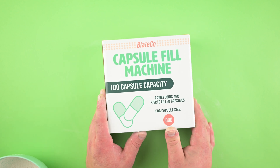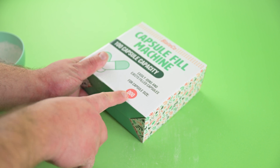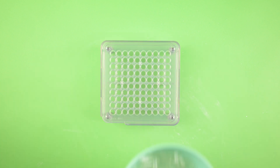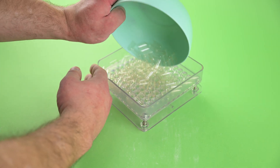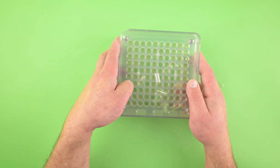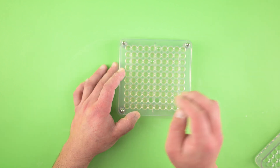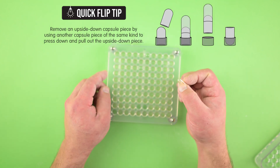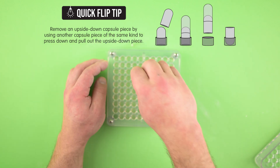We're going to use this capsule filling machine — size triple zero. Make sure the capsule size machine you get matches the size capsules you're using — very important. This is the body plate; put the frame plate on top. Take all your capsule bodies — the larger half of the capsule — and just pour them in. Shake it up; the back end is heavier so they'll fall in the right way. Any that fell in upside down, just use the upside-down capsule flipping trick with another capsule body: push it on the back, and it pulls right out without hurting the capsule.